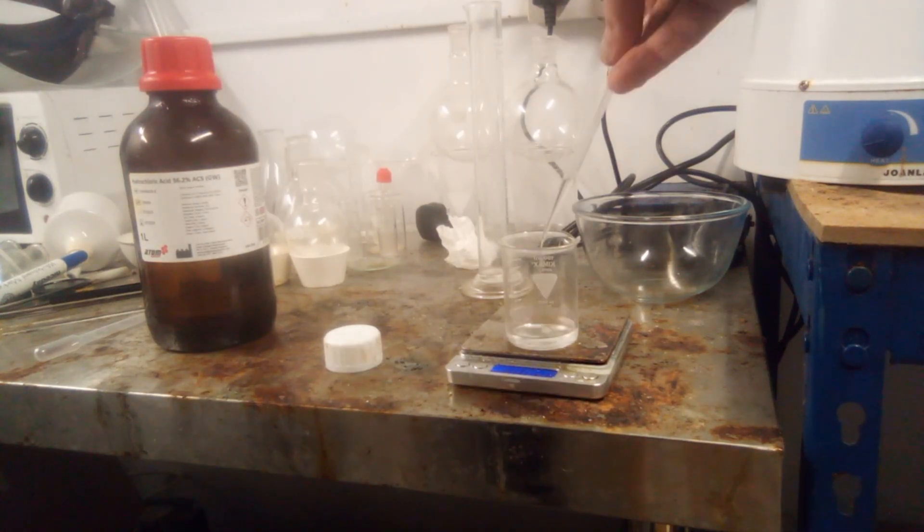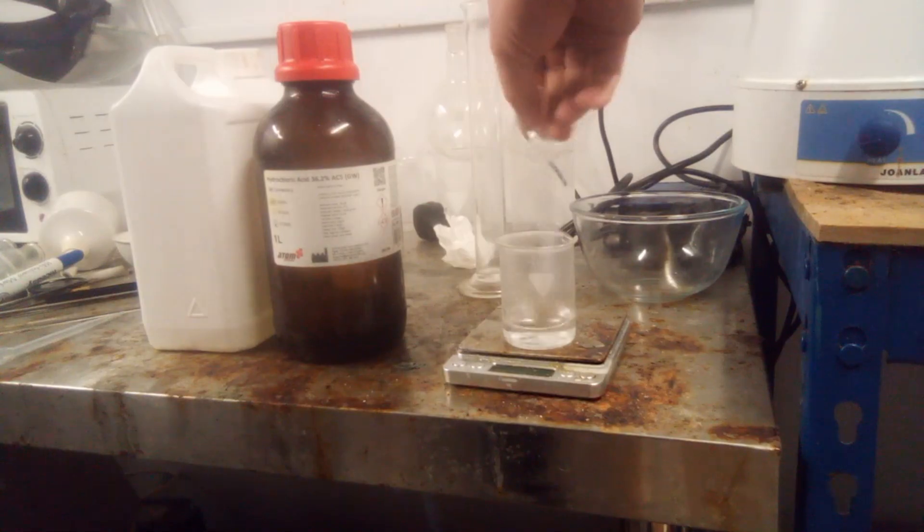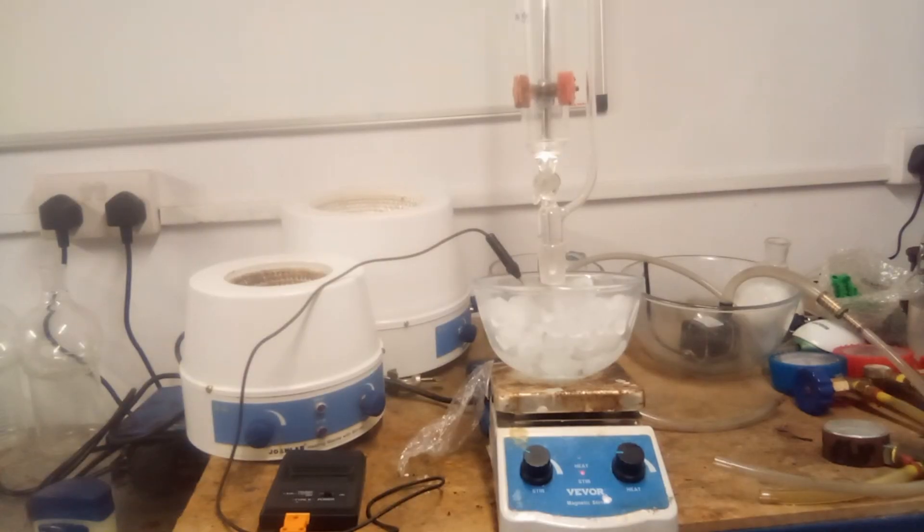37% hydrochloric acid was diluted to half its original strength using water, cooled to fridge temperature, placed in an ice bath, then pyridine was added to it slowly and carefully using a dropping funnel. The reaction between the two is very exothermic, and if carried out at ambient temperature, some smoke can be seen, which is the hydrochloric acid boiling off. The resulting solution of pyridine hydrochloride was then warmed to ambient temperature.